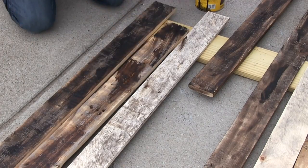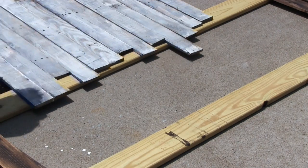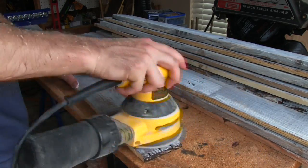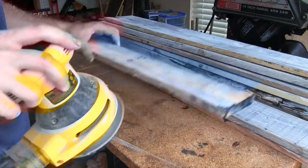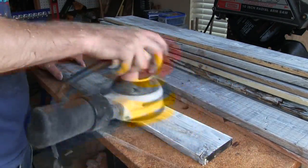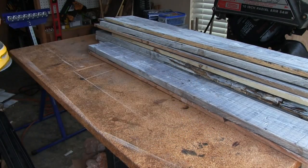I gave one side of each board a quick sloppy stain and then painted them with a mix of white paint and water. Once they dried, I gave each board another quick sanding to accent the distressed features of the pallet wood. Since the boards were all cut to the same width but had varying depths, I figured it would work easier to stain, paint, and sand each board individually before assembly rather than trying to sand a giant uneven surface after assembly.